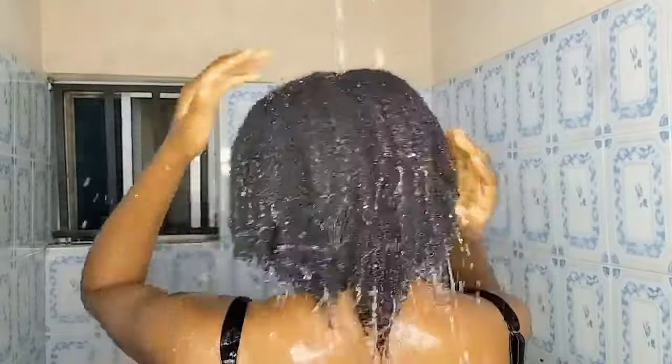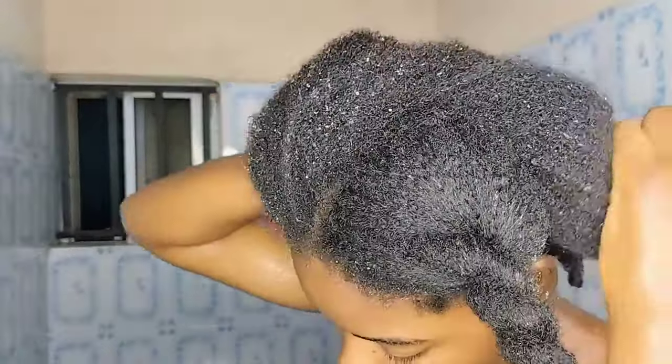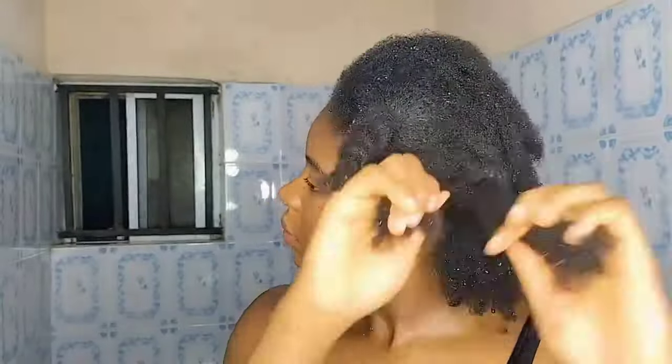My hair is now well saturated with water, so I'm going to proceed with the rice water application. I really love working in sections for easy manipulation. I'm going to braid my hair into six parts, then twist each section so I can work through them one by one. As you can see, I'm twisting each section — I'll do this to the rest of my hair. Working in sections ensures the treatment really gets into my scalp very well.